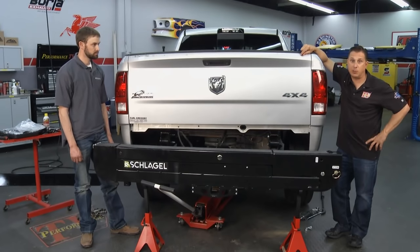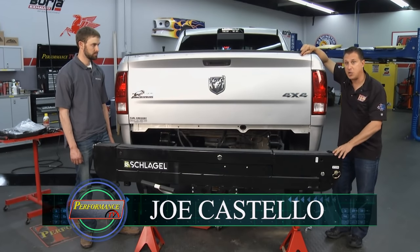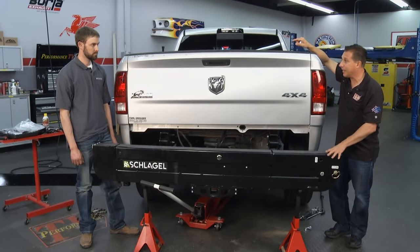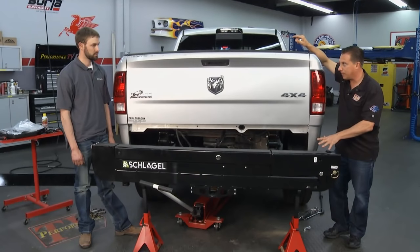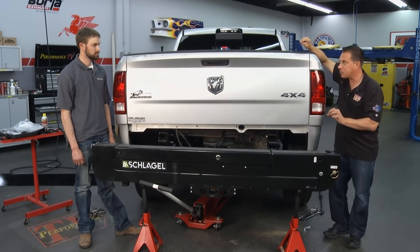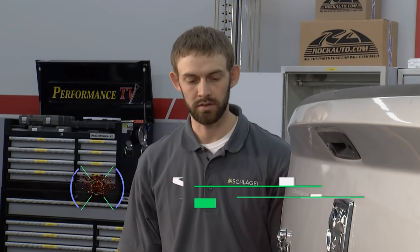Welcome back to Performance TV. We've got the Quick Lift hoist in position at the back of our Dodge. This thing can lift 1,000 pounds, and it will be the last time you need to call your buddies. It's important to get it lined up here at the rear of the truck — I'd recommend taking a little time. We've got it on jack stands with the back of the truck jacked up to make sure those holes line up as best as possible.